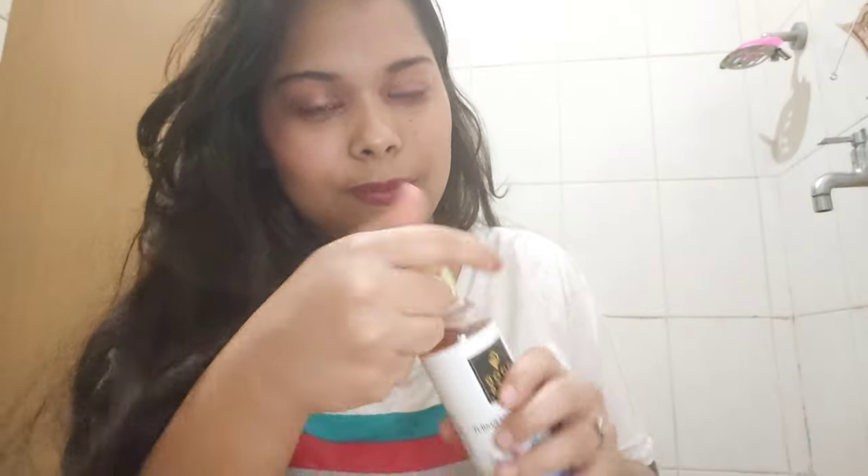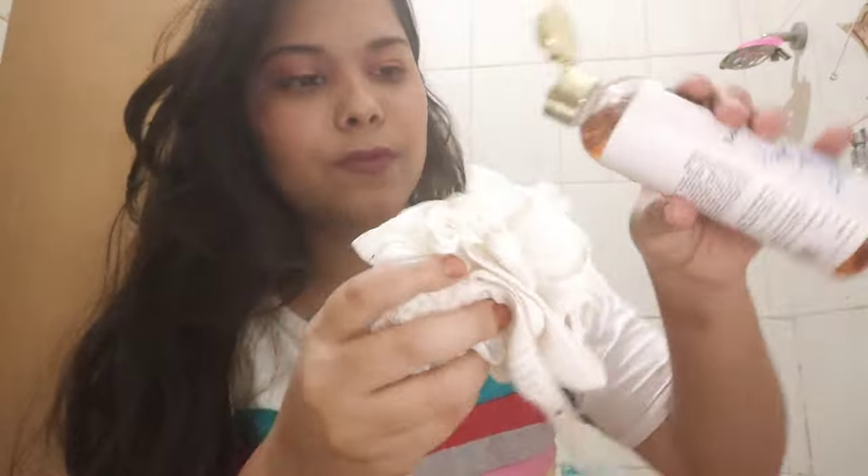I'll now tell you how it lathers and how it feels on the body, and how long the fragrance stays. Overall, I really liked this body wash or shower gel.